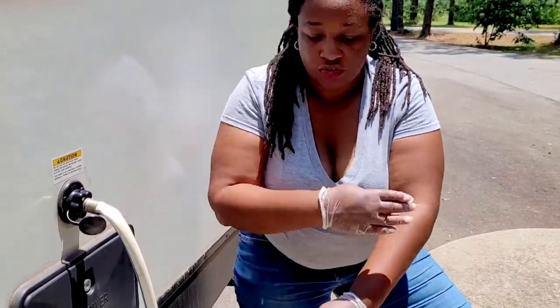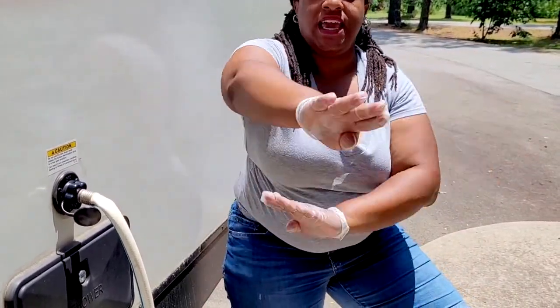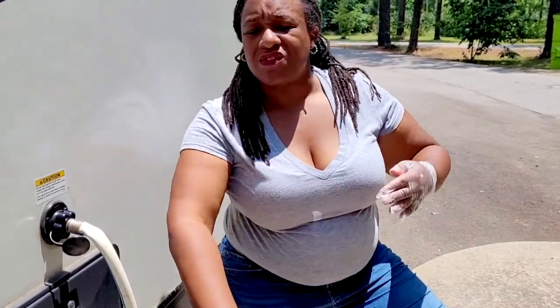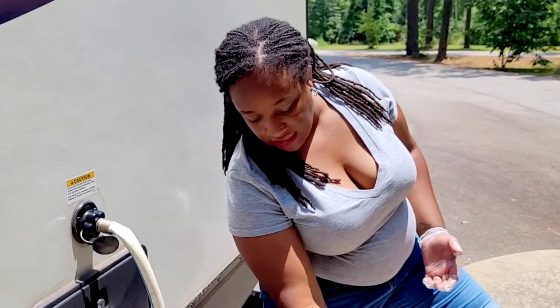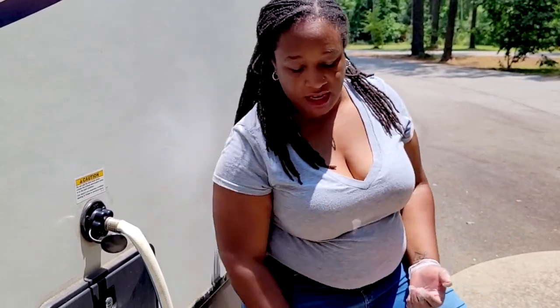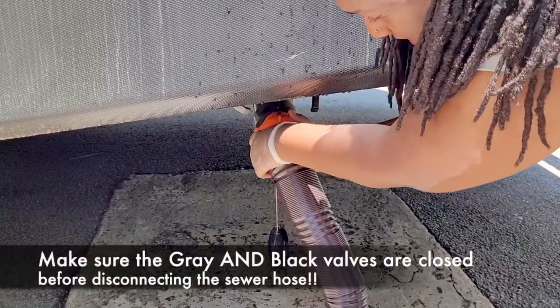So we're going to turn this on. What happens is there are little jets on the inside of the black tank and they swish around, getting all those bits of toilet paper and other unmentionables out. What I like to do is turn on the water, close the black tank, let it swish around for about 30 seconds to a minute, then pull it and let it wash out. I look here in the hose to make sure it's running clear — if not, I repeat the process until the water is running relatively clear. Then you'll know you're done flushing your black tank.